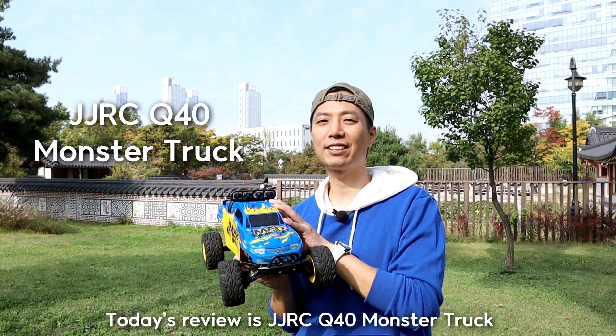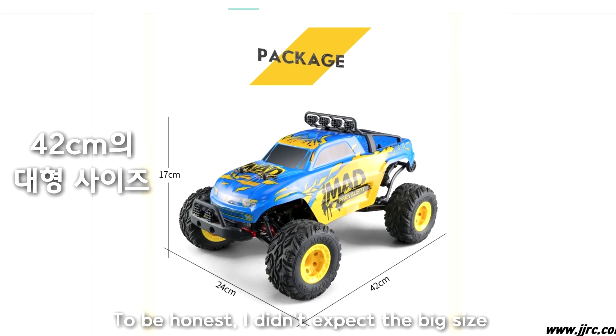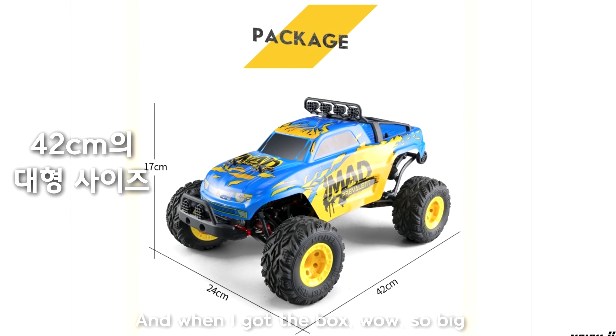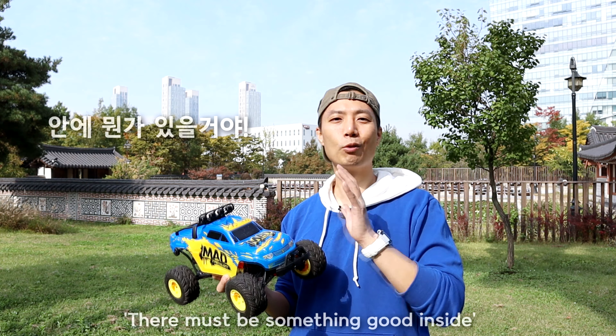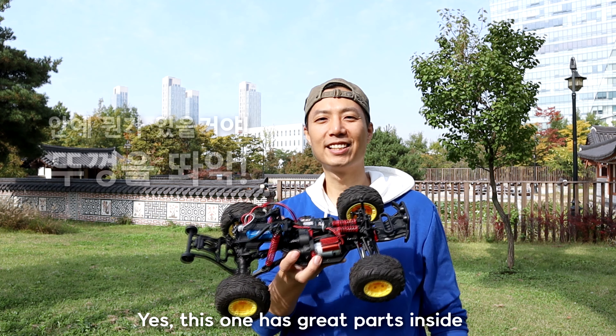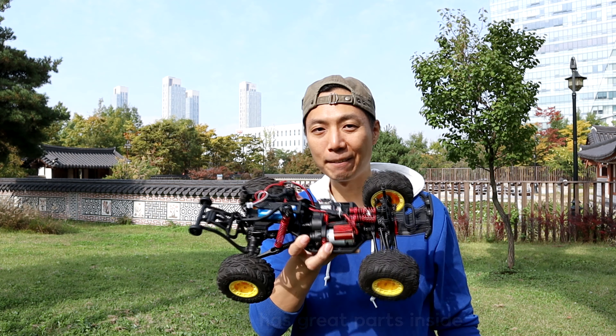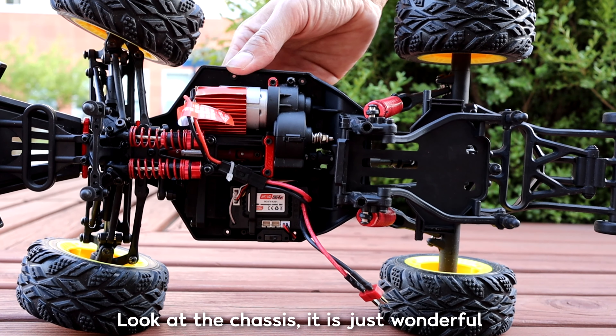Today I'm looking at the J-J R-C Q40. I never thought that was a huge difference, but I had a box that I could buy. The box itself is like if there was anything inside, I could wait and open the door. But it's not a good idea. The box is very well done.